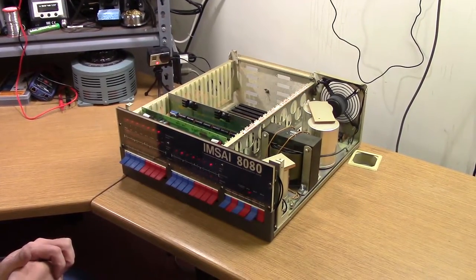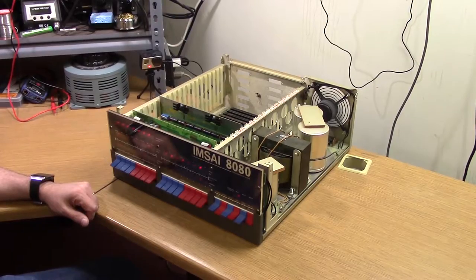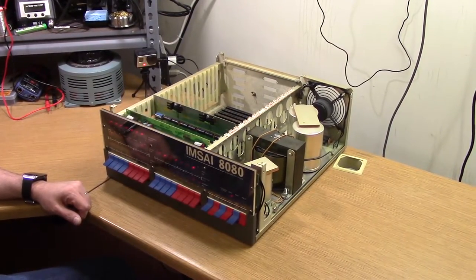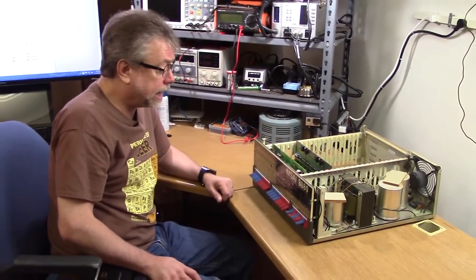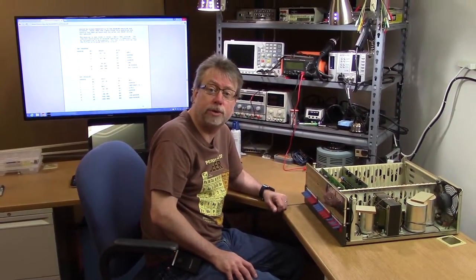On that note, we have assembled a running MSI 8080 bare bones system. In future episodes of On the Workbench, we'll probably upgrade this to include a floppy disk controller and a floppy drive and see if we can get CP/M booted up on this.